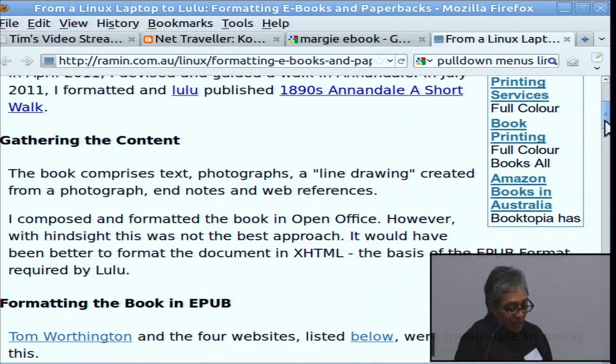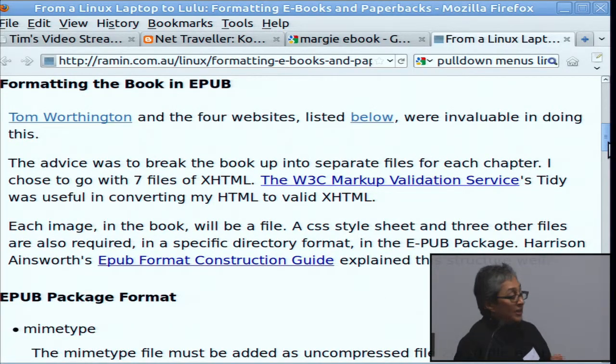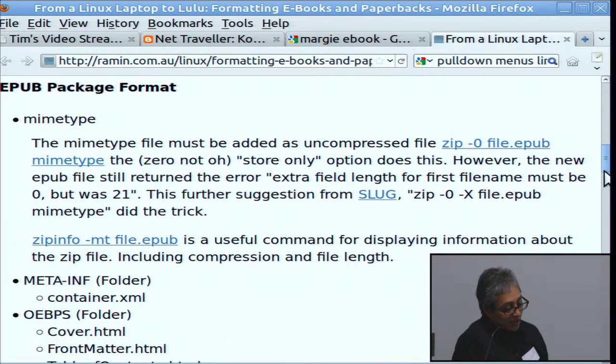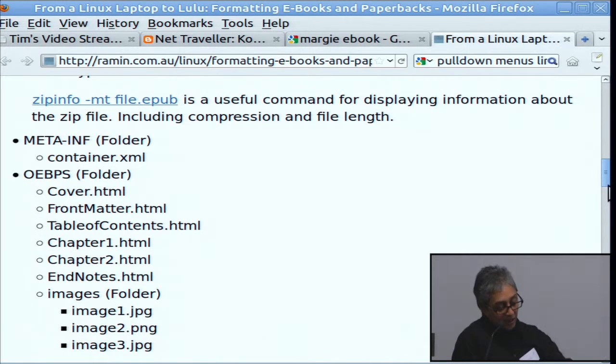Use Tidy and W3C to verify your XHTML. Then the next stage, after you've got that all working and looking good, is to format it into the package. You have each of the pages, graphics, and images separate. The ePub package has got a MIME type file, a meta-inf file, and then another folder with all your pages with the content — basically, those are just like web pages.